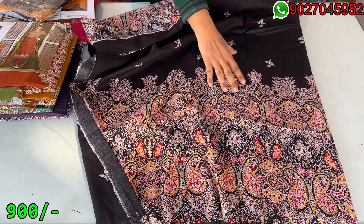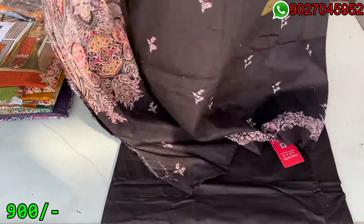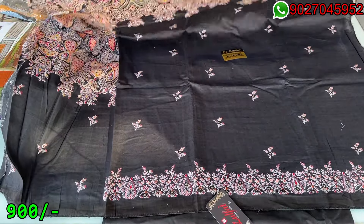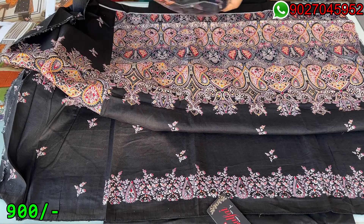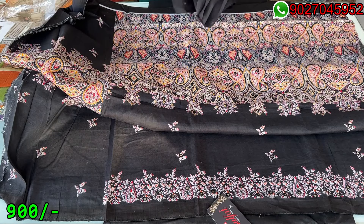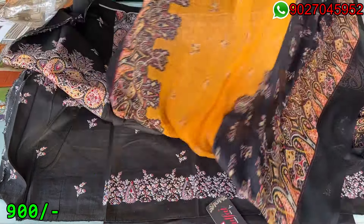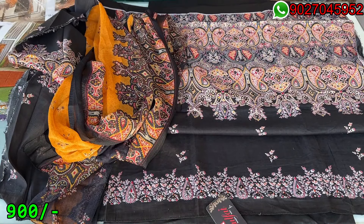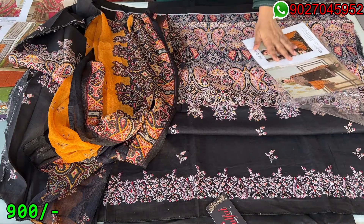This will be on the front and back side. The dupatta is also very beautiful — it is a chiffon material, a very pretty combination. After stitching we have catalog pictures available.